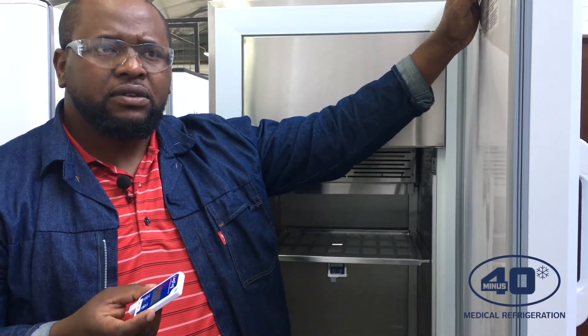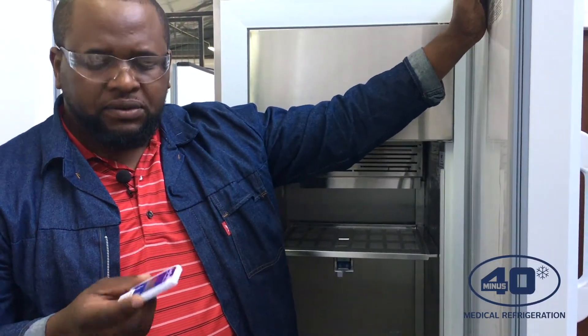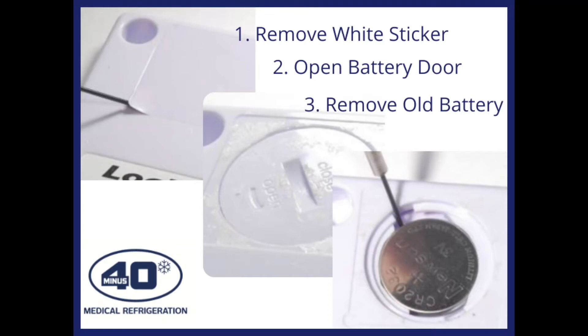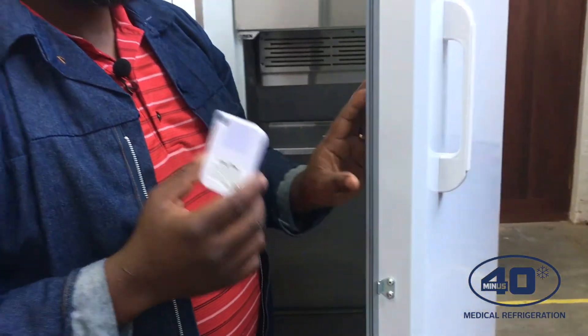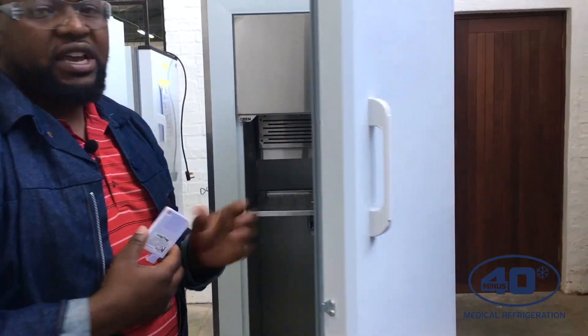Regarding battery replacement: the battery can last over a year. To replace it, go to the back of the device, remove the clip at the back, and use a coin to turn the clip inside so you can replace the battery. After replacing the battery, it is recommended to send the device to a SANAS-accredited lab for calibration, to ensure you continue to get accurate readings.